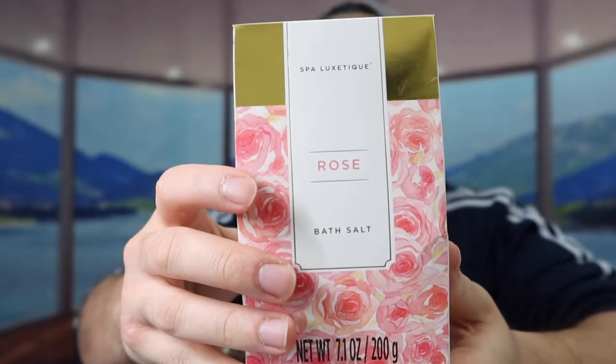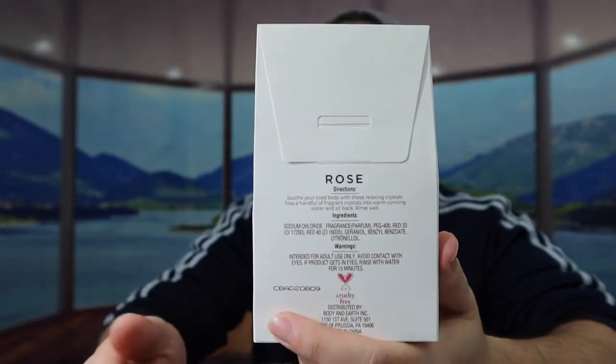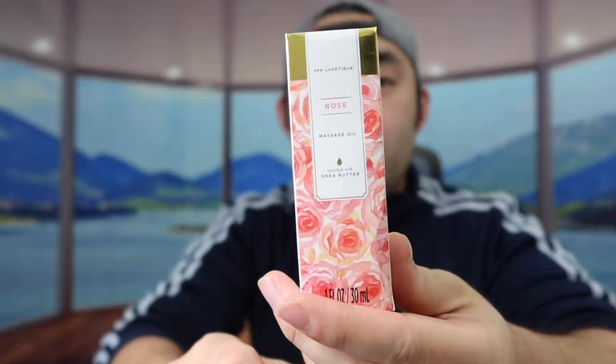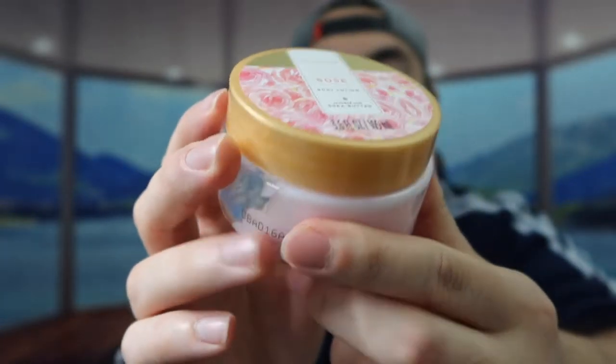Next up they've got some rose bath salt, and all the products have instructions on the back to teach you how to use them. They've also got a rose scent shampoo bar, a rose scent massage oil, and a rose scent body scrub, as well as rose scent body lotion.